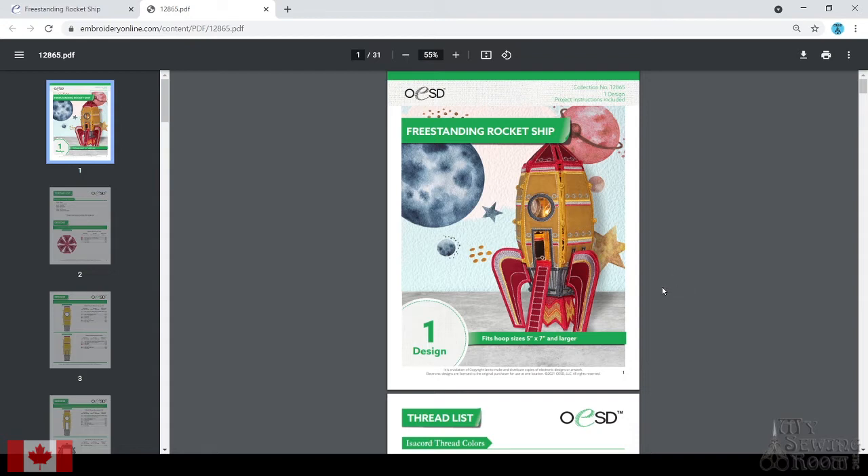If you haven't watched and seen how to assemble some of these OESD freestanding structures, it's not hard — it's kind of fiddly. This one has some really unique little things in it. That window in the front of the rocket ship is actually vinyl. There is some freestanding lace where it's just thread, like the fire in the bottom, and there's a base plate under the bottom of the rocket ship that's just lace as well. The rest of this is what's called freestanding applique, where you actually have fabric as part of your structure. It stitches pretty quick on each piece, with decorative thread details on top of the fabric.